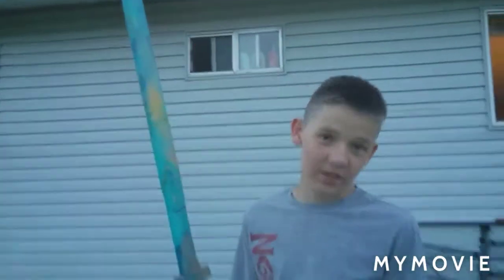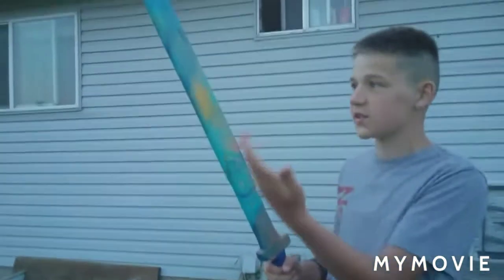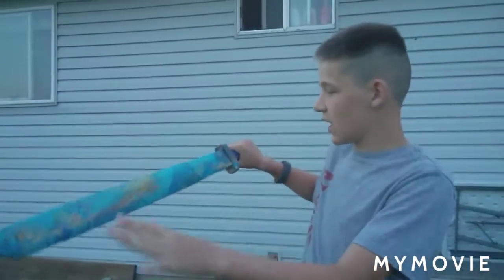I'm gonna let this dry really quick and then I might hydro dip this side again. Actually, I'm not gonna hydro dip it again because I think it kind of looks cool that I can still see some wood on this side.